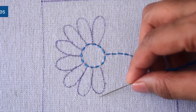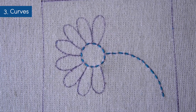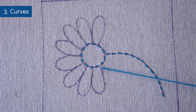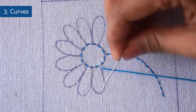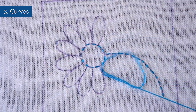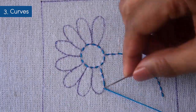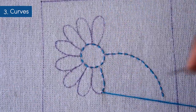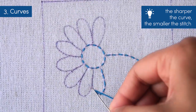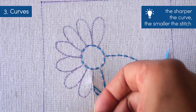Now let's move on to the petals and see how well the running stitch can take on curves. I would come out from one end of the petal and use the sew method to work my way on the outline. As I approach the curvy part, I would make my stitches slightly smaller to accommodate the curves smoothly. The rule of thumb would be: the sharper the curve, the smaller the stitches.